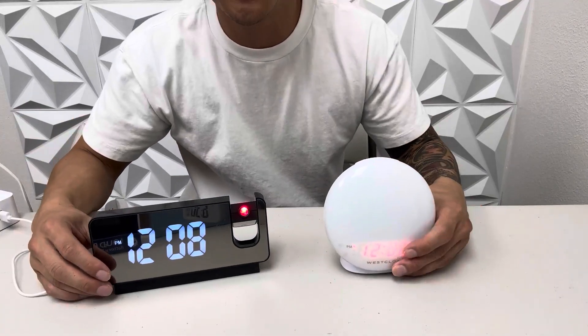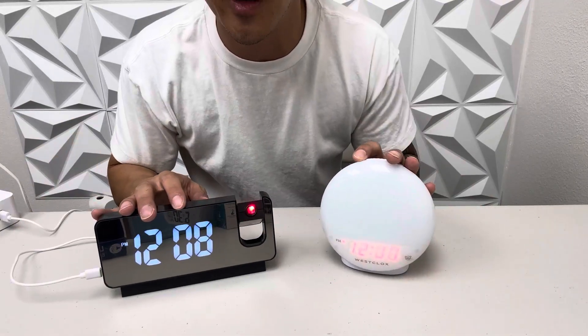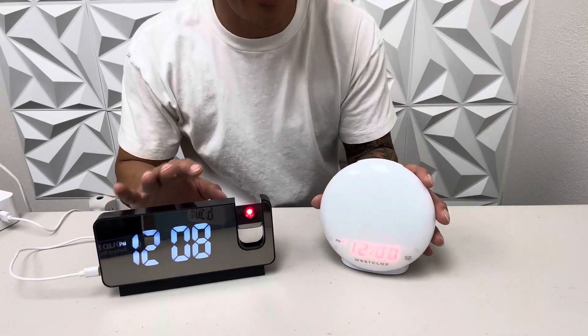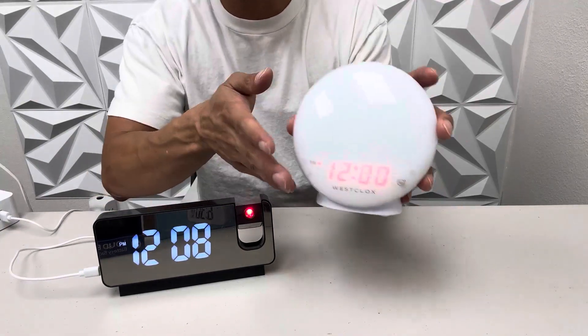What's up guys? Check out these two digital clocks I have in front of me. I'm going to do a comparison video today and let you know which one I like better. So let's go ahead and dive right in.